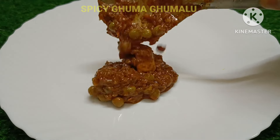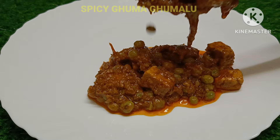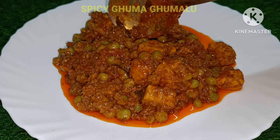Hi everyone! Welcome to Spicy Gumbugumaloo! How are you? I am very proud of you. Today, we will prepare a very tasty, very simple masala.